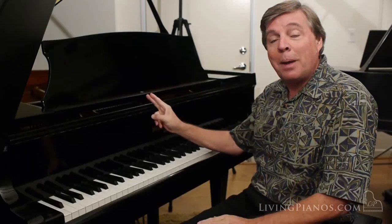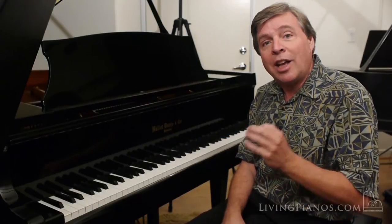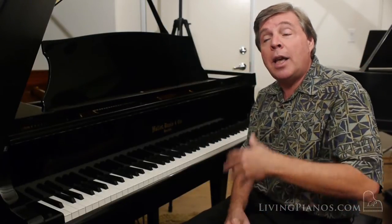What separates this piano from a lot of others is, first of all, it has an all-wood action instead of the plastic parts you find in a lot of lower-line Asian production pianos. More than that, the scale design appears to be indicative of an American sound instead of copying the Japanese sound.